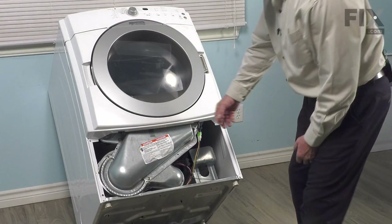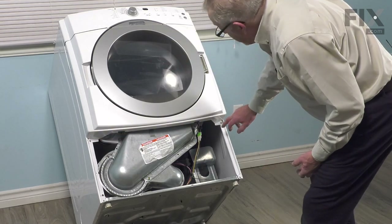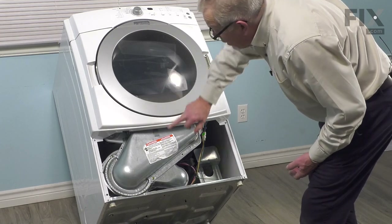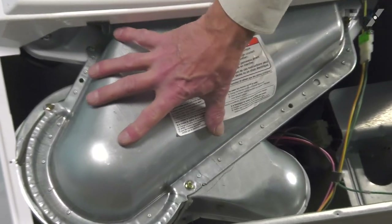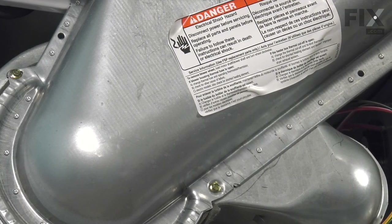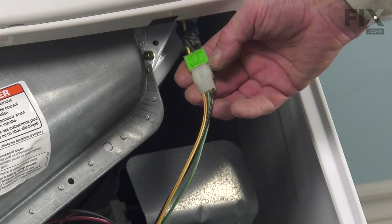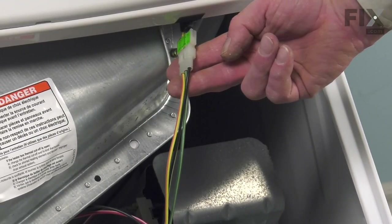As part of this disassembly, we'll also be removing two screws at the bottom of that front panel bulkhead assembly. We'll also need to remove two screws that secure the blower housing cover to the actual blower housing. We'll also need to disconnect the harness connector to the dryer sensors located on that bulkhead.